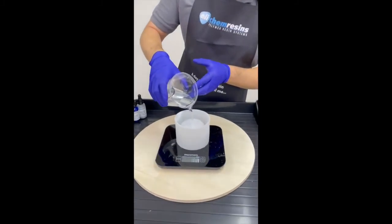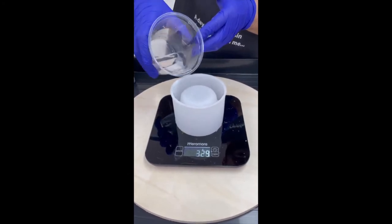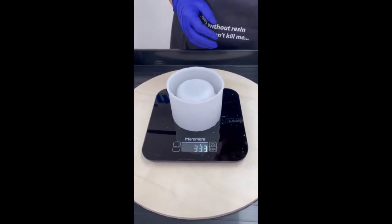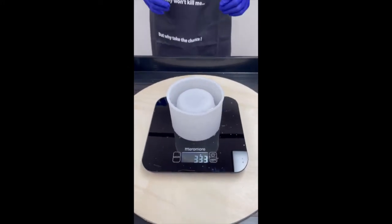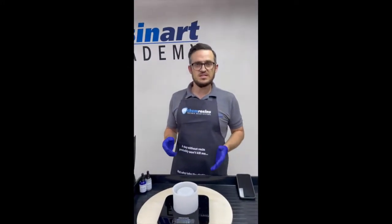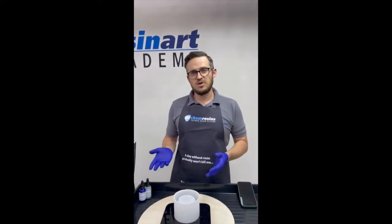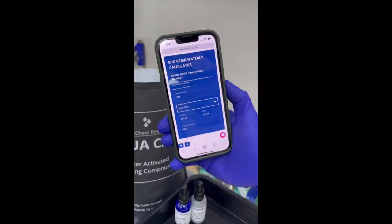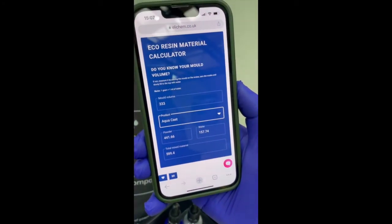All the way to the top. Three hundred and thirty-three grams. And that's also the same in millilitres, because we've used water — that's got an SG of one — so grams and volume are the same thing. Here you can see the calculator, really, really easy to use.